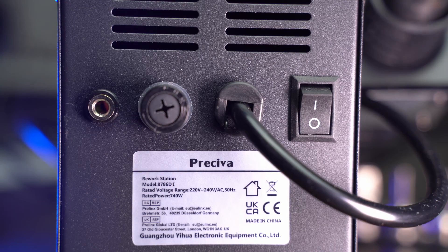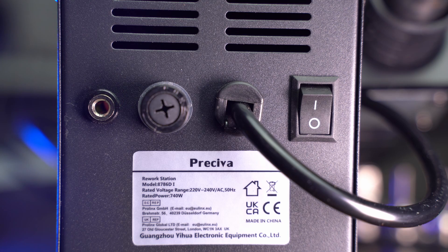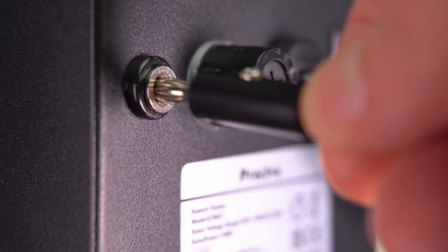There's also an ESD connection, but that one is on the back. You have to bring the cable from the back to the front when you're soldering. For me that's okay because I don't connect it very frequently when soldering, though maybe I should bring a bit more quality into what I'm doing.